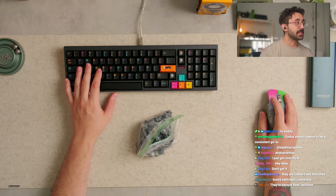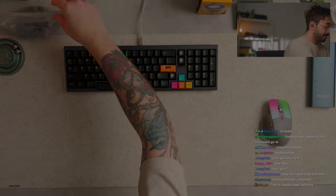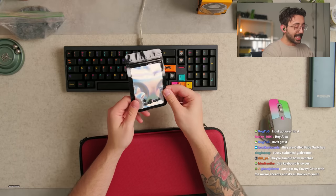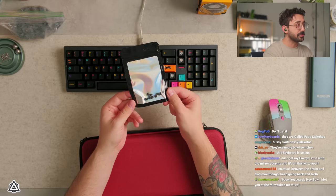Okay guys, I need to talk to you guys about this keyboard real quick. Let me just show you it. We got a little gasket — basically little gasket tabs, just little circles over here.